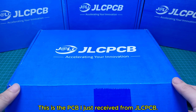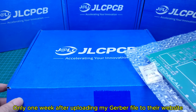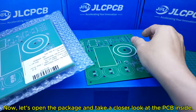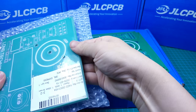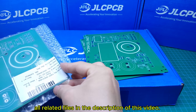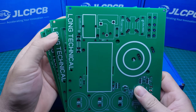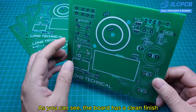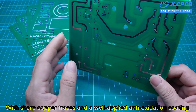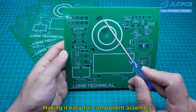This is the PCB I just received from JLCPCB. Only one week after uploading my Gerber file to their website, the boards have arrived. Now let's open the package and take a closer look at the PCB inside. I've included the download link for the Gerber file and all related files in the description of this video — they're completely free for you to download and use. As you can see, the board has a clean finish with sharp copper traces and a well-applied anti-oxidation coating. The silk screen text is also very clear, making it easy for component assembly.